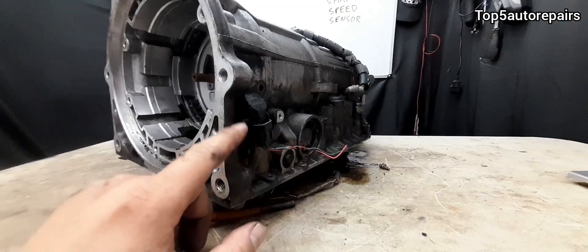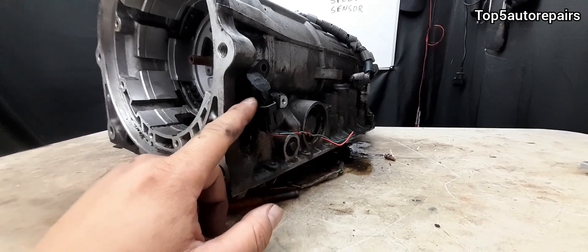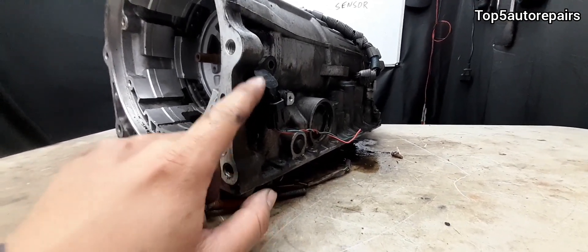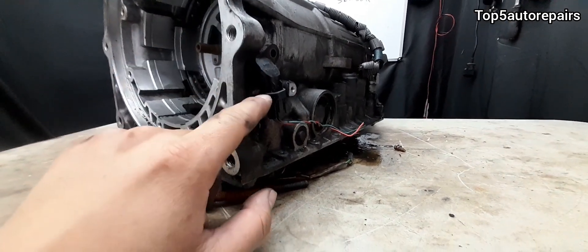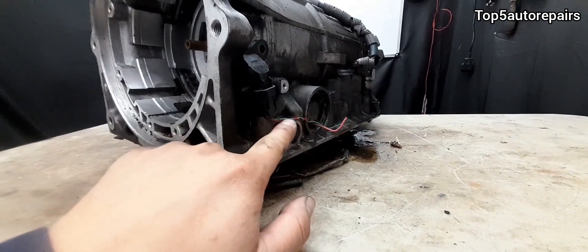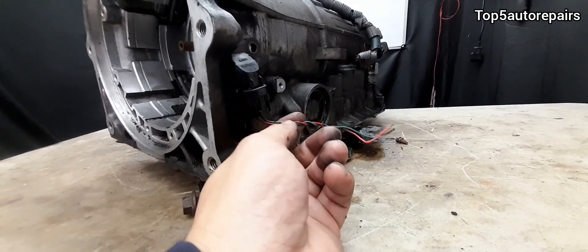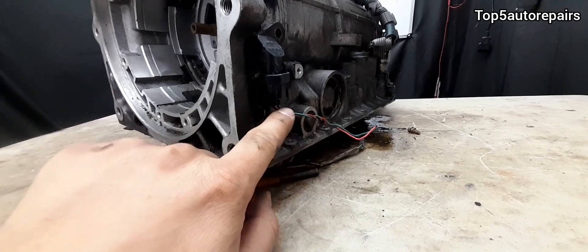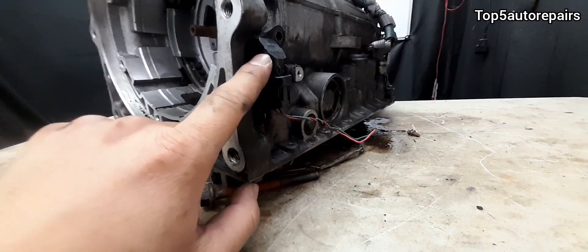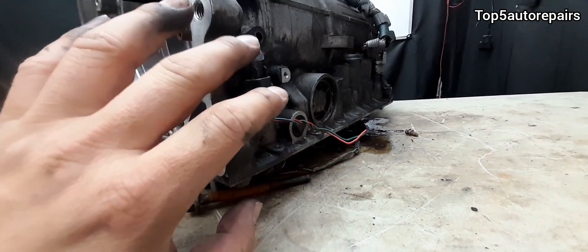Another reason why the input shaft speed sensor may stop working properly is physical damage. Since it is mounted on the outside, the wires are exposed to the elements and road objects can hit and impact the wires. This can cause an open circuit, the wires can start to short out, the connection itself can start to short out, and a lot of things can go wrong when it is mounted on the outside.